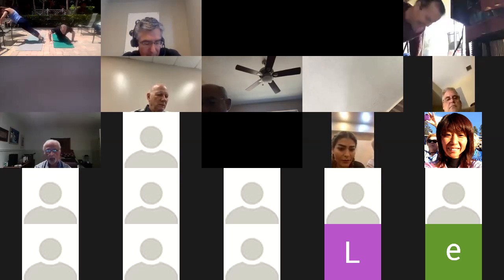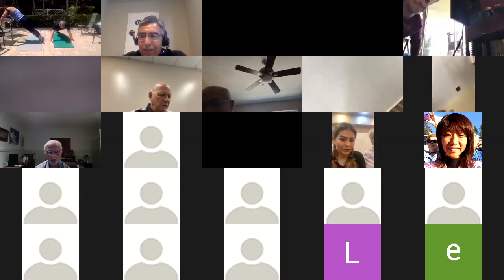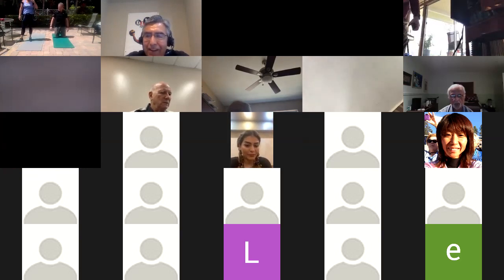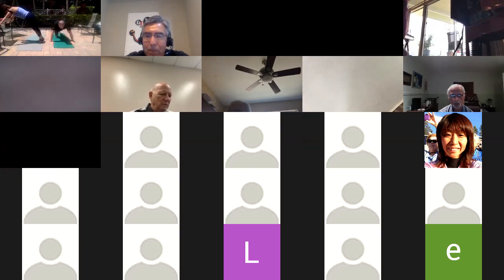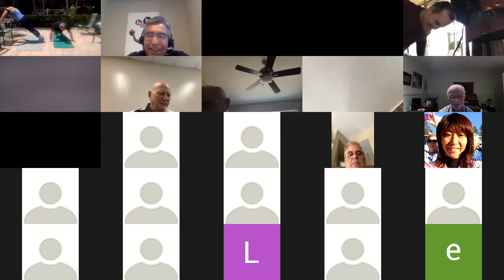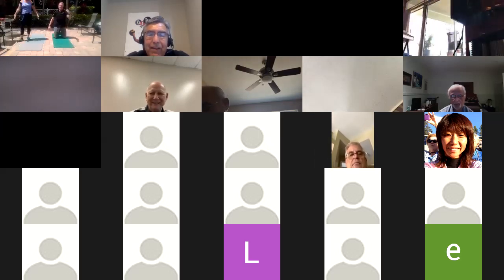On my count, ready, begin. Holy cow! Stop. Found failure — that's good. Five seconds, going for 10 seconds. Ready, go. Come on John, three more seconds, three, two, one. Great job. I'm going back to my knees. It reminds you of BUD/S training.